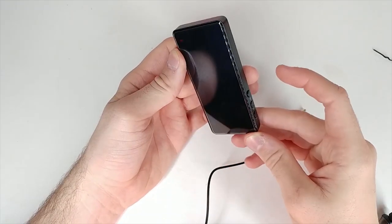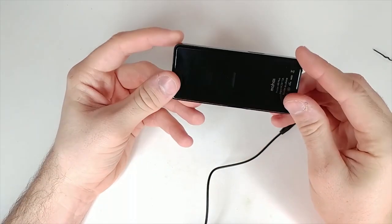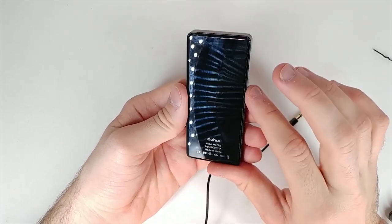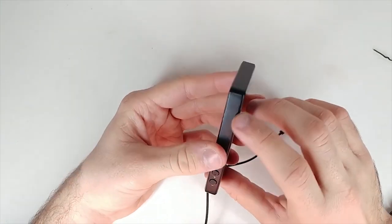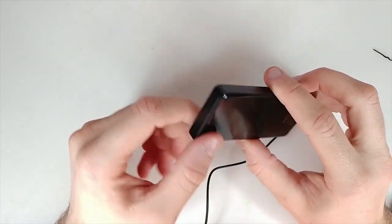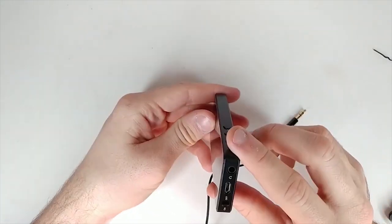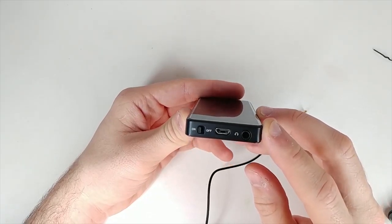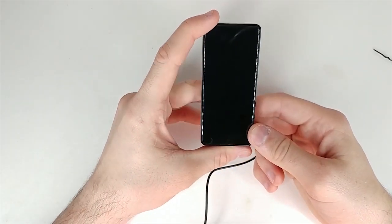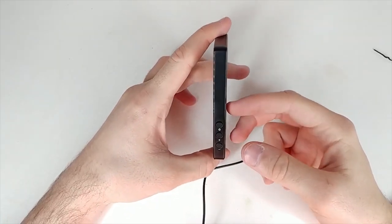The back has nice glass that picks up fingerprints, but that's true of anything with a glass back including iPhones and Samsungs. The shell itself appears to be metallic, not plastic, which is actually pretty premium. Just charge it up with micro USB and you're good to go. All in all I think this is a pretty great MP3 player with a lot of extra options. The only thing that wasn't perfect was the radio, but that could be due to my location. I'll have it linked in the description below.